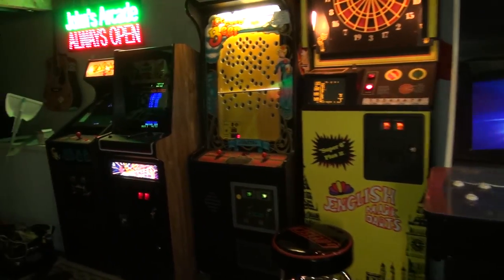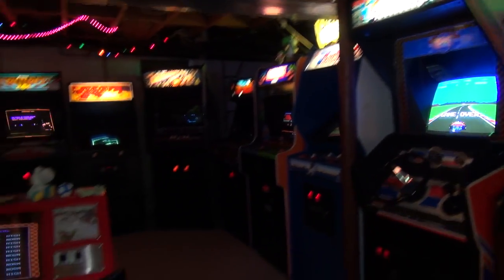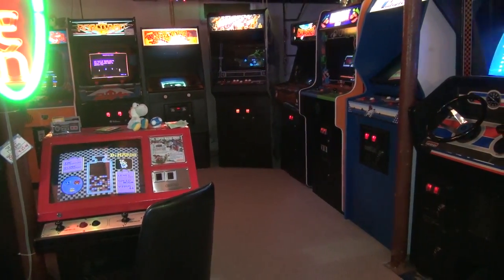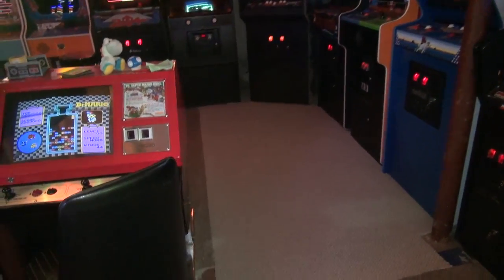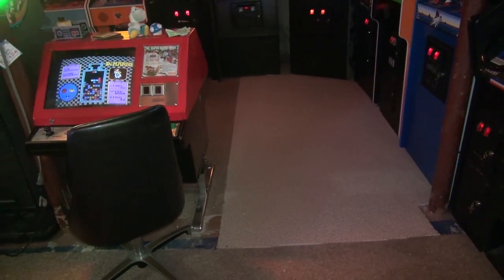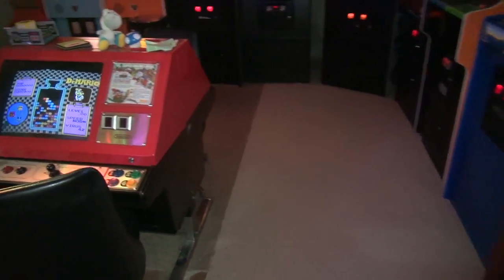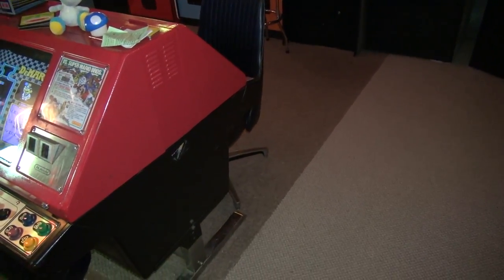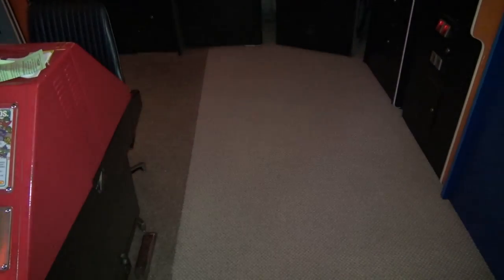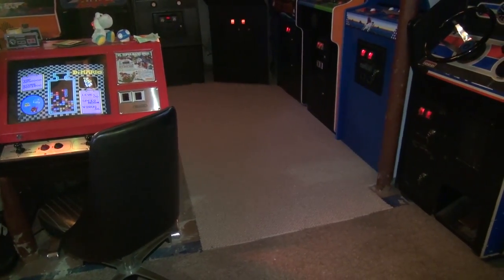We are in the basement and today we're going to start a new John's Arcade restore series. This is gonna be part number one of a new restoration series. Before we start though, check this out. If you guys remember, I had some bare cement here — bare concrete — because when I put this carpeting down originally I didn't order enough, and the carpeting just stopped here.